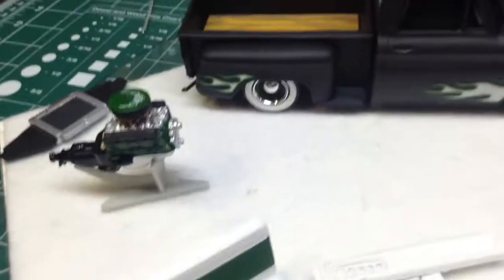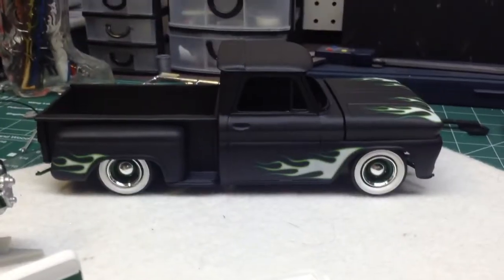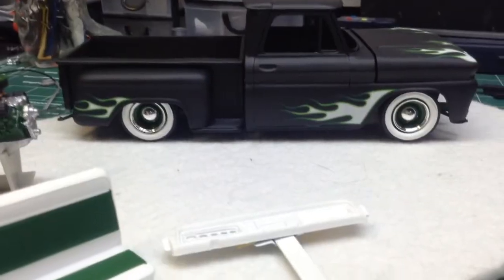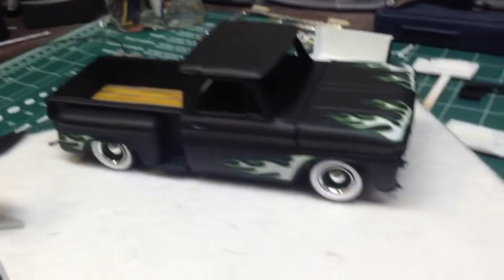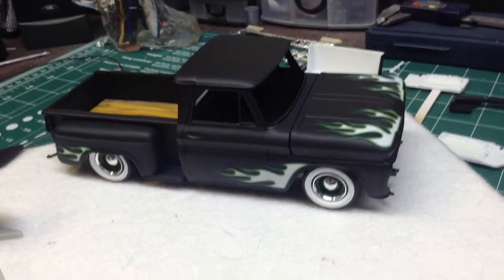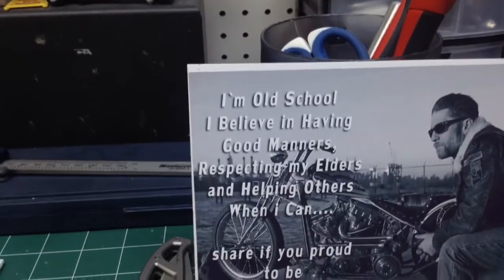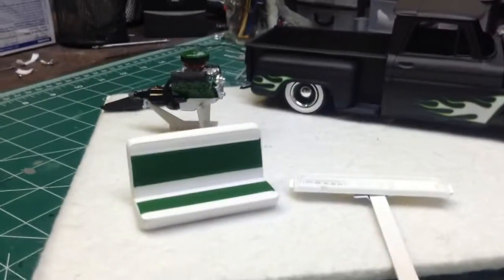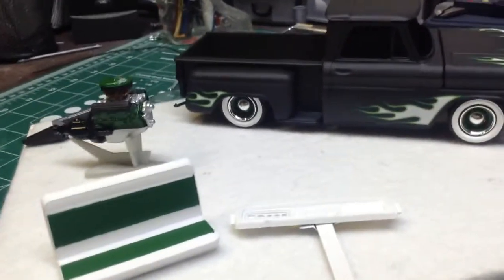Other than that, it's looking pretty good, I think. I'm pretty happy with it. I'm loving the stance, I'm loving the look — old school. Yeah, it's beautiful. I'm really liking this one. Anyhow guys, let me spin you around here and show you what else I got going on.